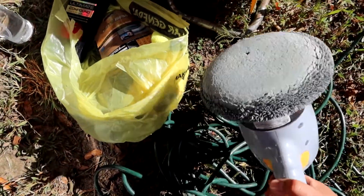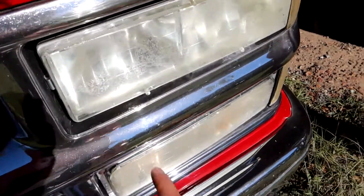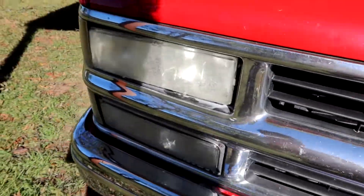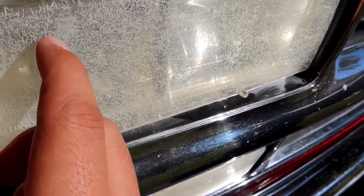I saw a video where somebody used this compound to polish headlights and make them look way clearer, not as foggy. But honestly, I don't know how to fix all this cracking. I don't know if I need grittier sandpaper for it — it's pretty bad on this side. For next time, I need to buy something to prevent it from happening in the first place. So let's see if this Meguiar's compound does the job.